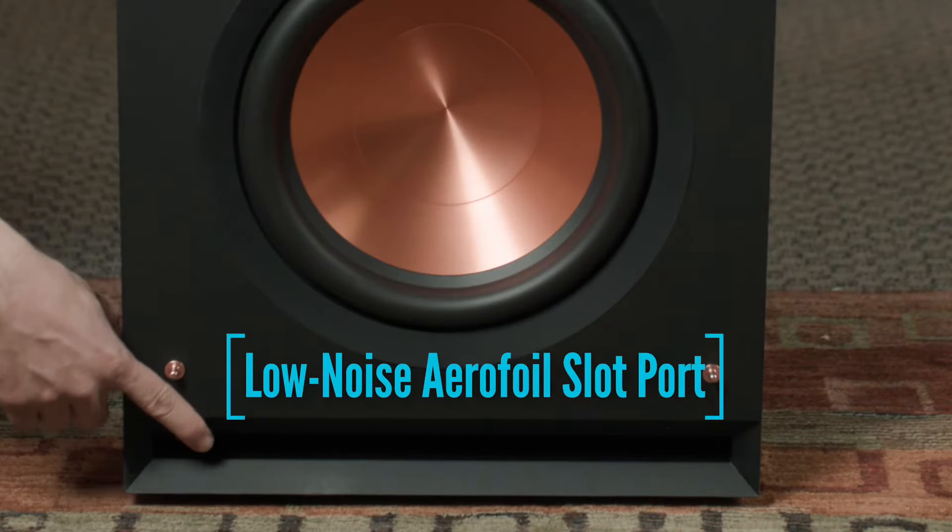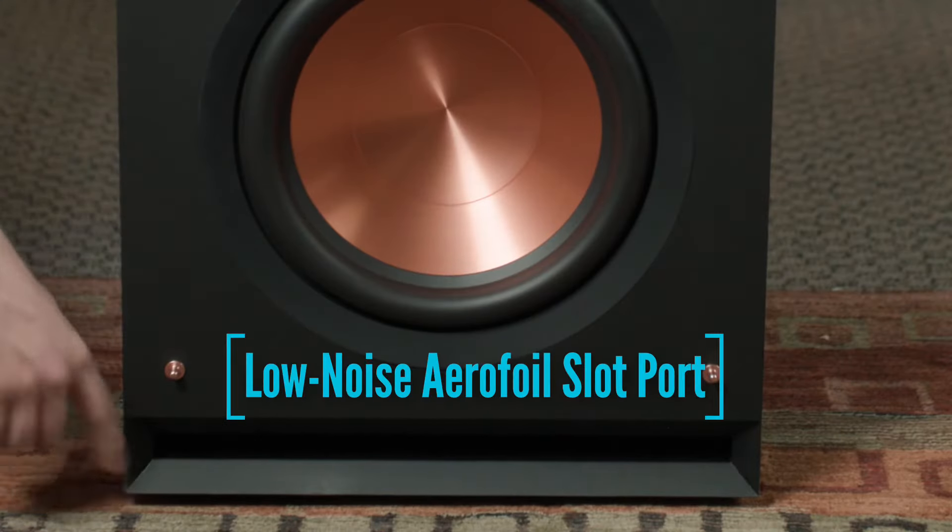Just below the driver, we see our slotted front port. This is actually designed to help the pressure in the back of the cabinet escape through the front as quickly as possible. This results in much more efficient volume, much cleaner, crisper bass, and overall a more accurate representation.